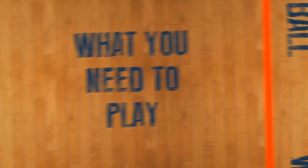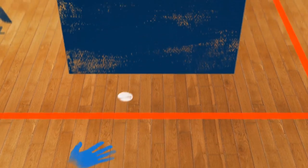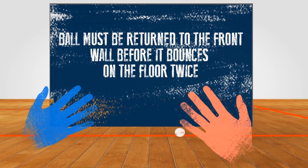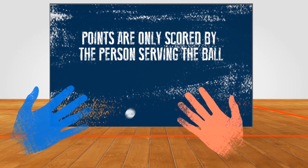Handball is easy to start playing. All you need is a ball and a wall. The aim is to strike the ball against the wall with your hand. Your opponent then needs to return the ball before it bounces twice.